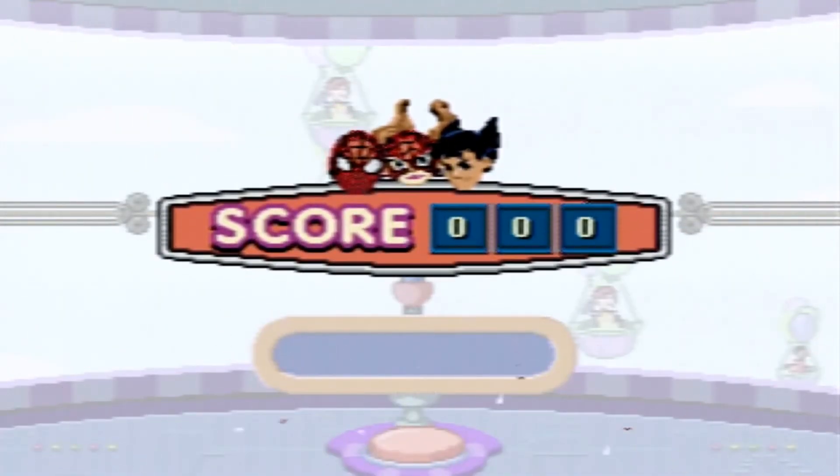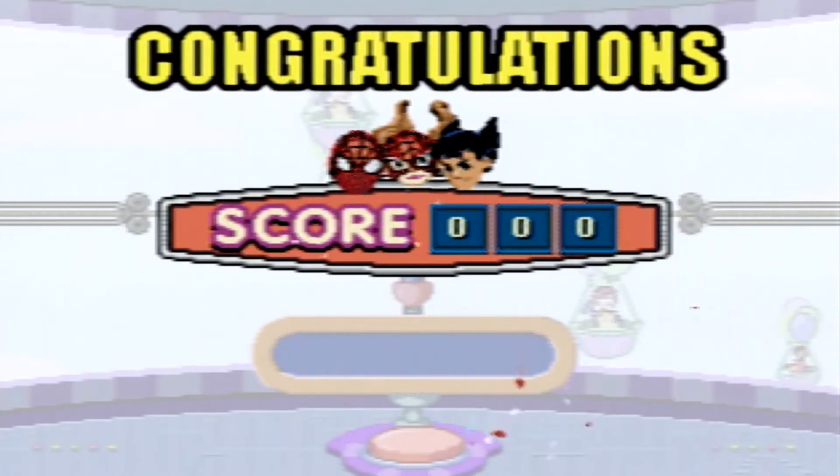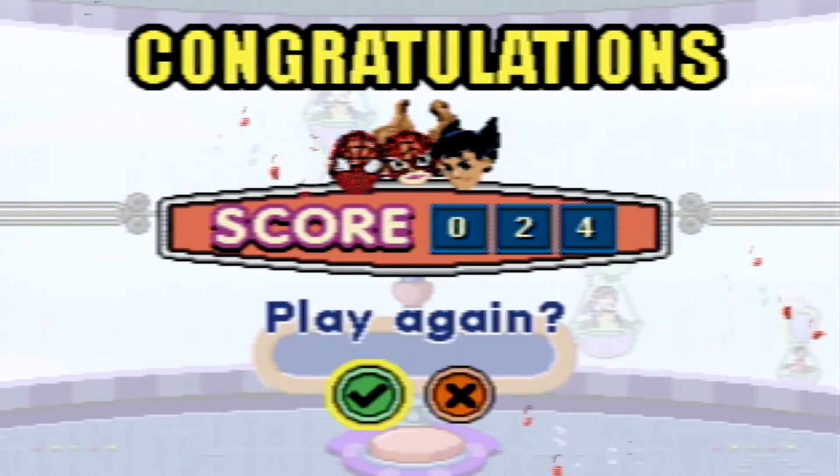Congratulations! Here's your score! Would you like to play again? No!